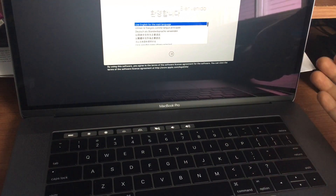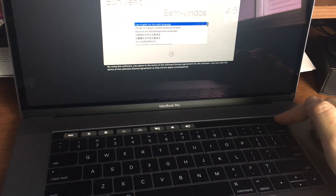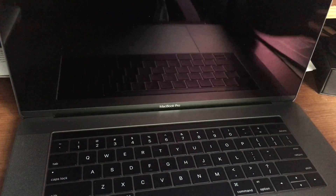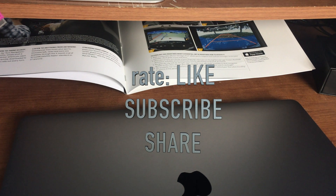Anyway, that's it for this tutorial — just teaching you how to turn this Mac on and off, since it's a little different than the previous models. If you have any questions or comments, write them down below in the comments, and don't forget to subscribe and rate. Thank you.